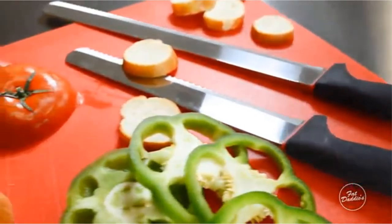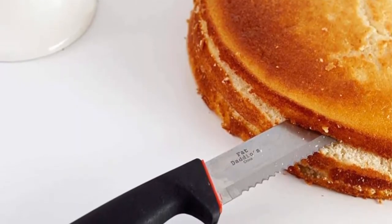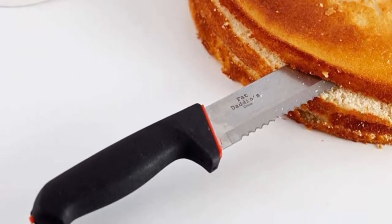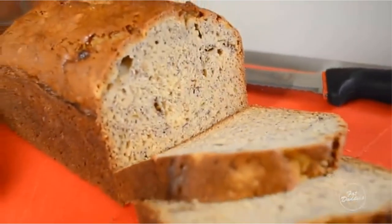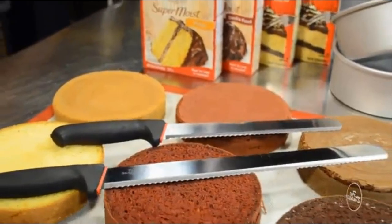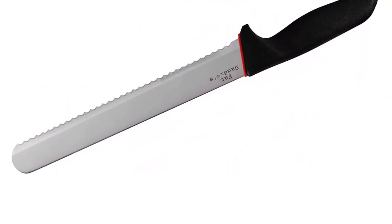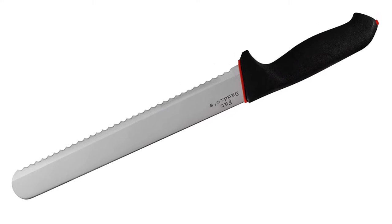Features include easy release and clean up, heats faster and cools quicker, even heating with no hot spots, will never rust, peel, or flake. Available in 5 sizes. No extra metals or chemical additives. Made from 18-gauge anodized aluminum. Pressure cooker and air fryer safe.